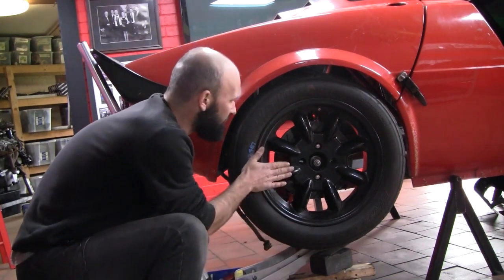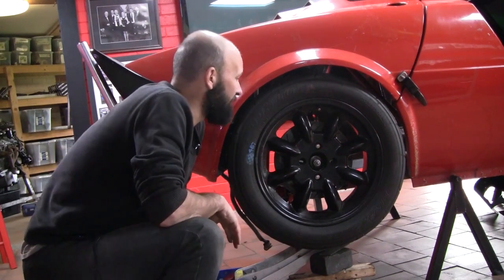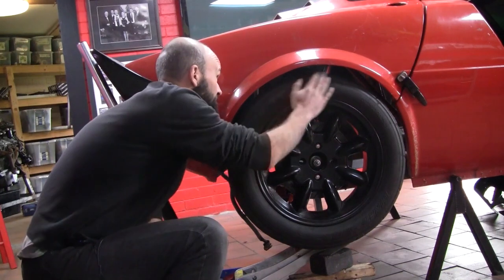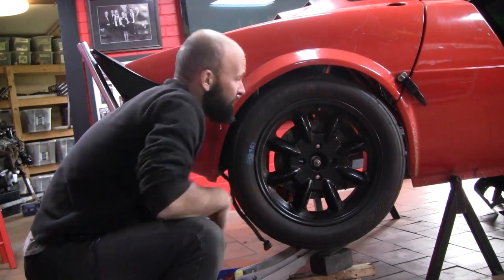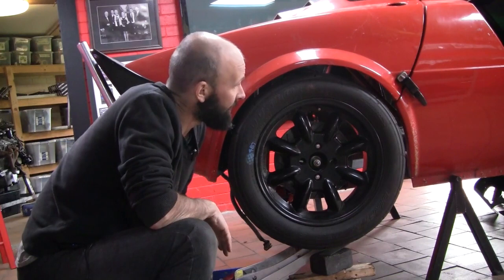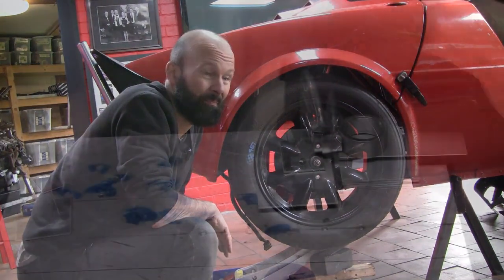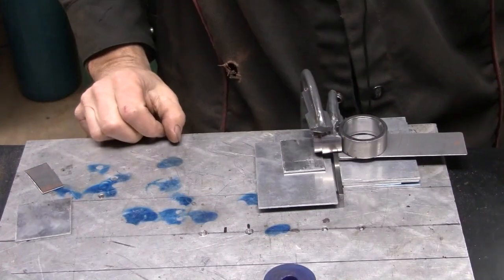I've also spaced the wheel out about 8mm from the face of the brakes and we've still got plenty of guard clearance there, so all looking good. Unfortunately, enough of this good clean fun — time to get back to the grinder. On the home stretch now.